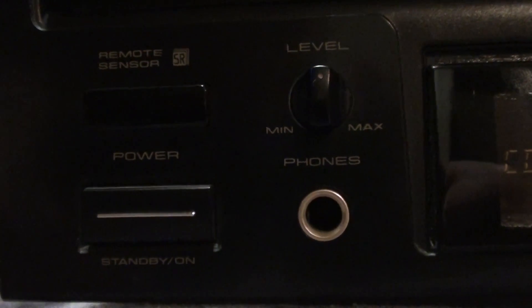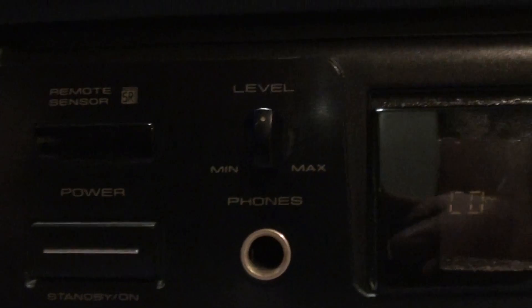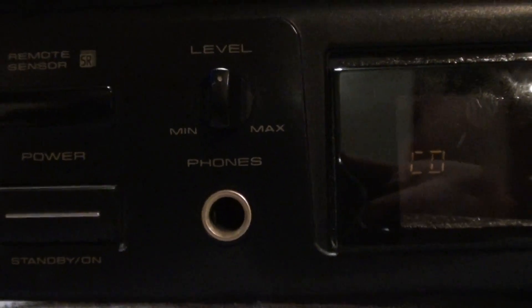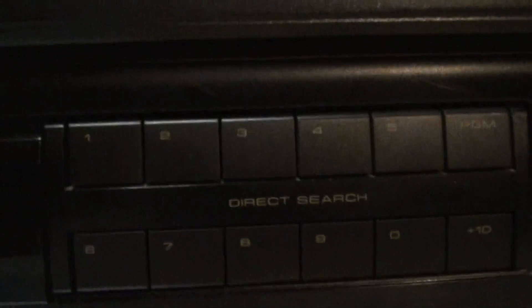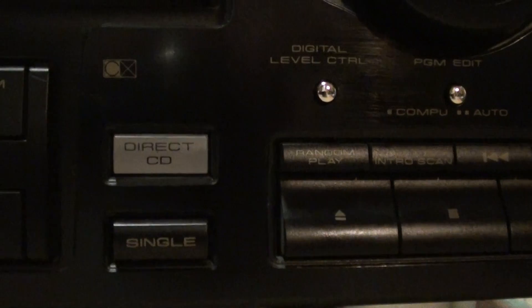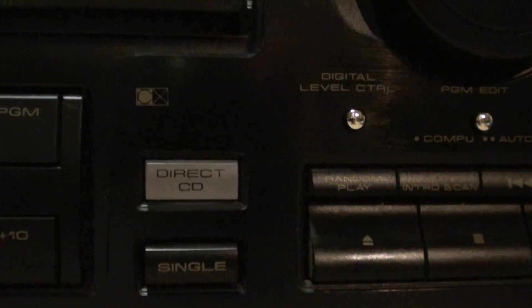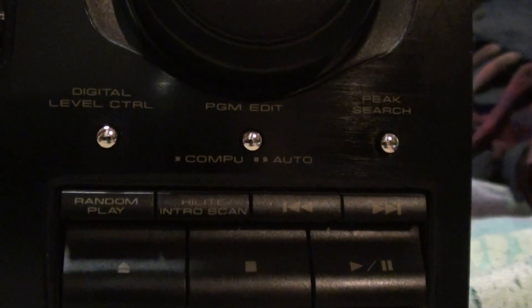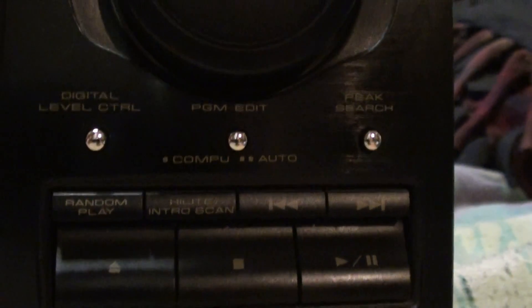I'll show you what's going on in the front here. You can see there's the power standby button, the remote sensor, with the level for the headphone jack. So I think it's got its own headphone control. The display shows all the channels that are available — one through sixteen. It's got little buttons over here, kind of hard to tell with all the lights. Then you've got some other buttons: a direct CD button, which I don't know exactly how that works, and a single button right there as well.